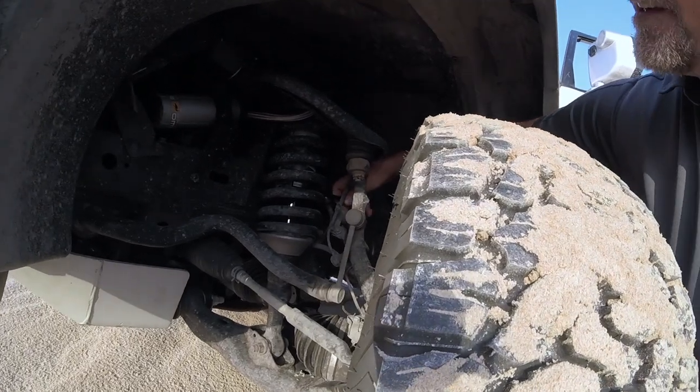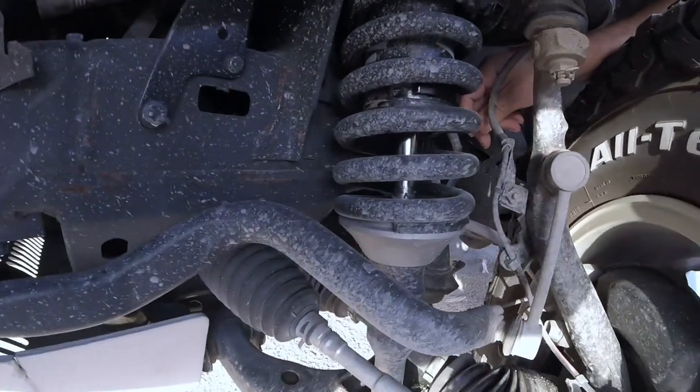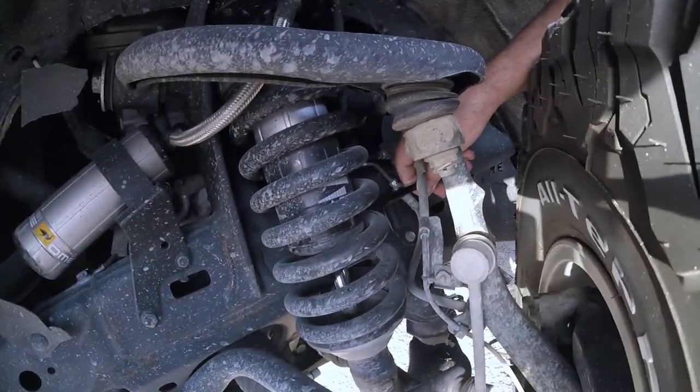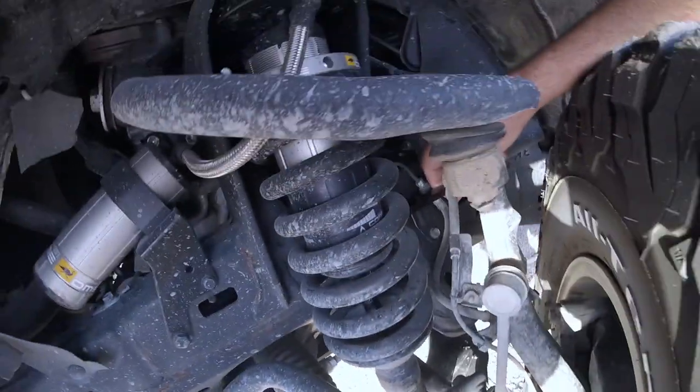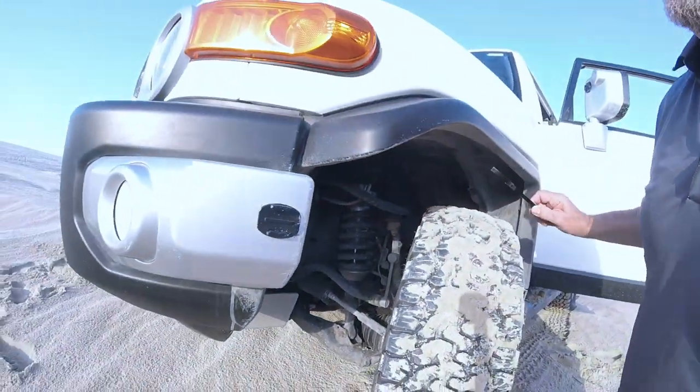I'm locked in on the lug and I was able to make the adjustment. I was at 2 and now I'm at 4 on compression. Hopefully that does the trick — let's go take it for a little drive.